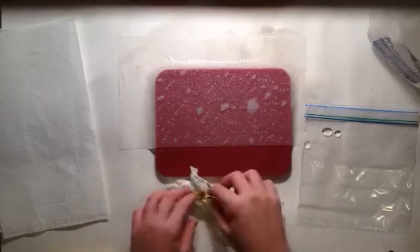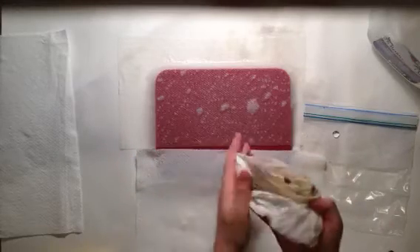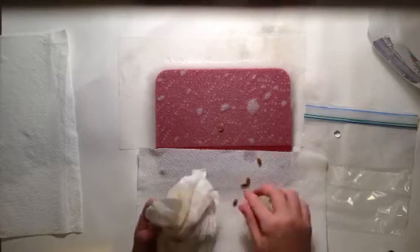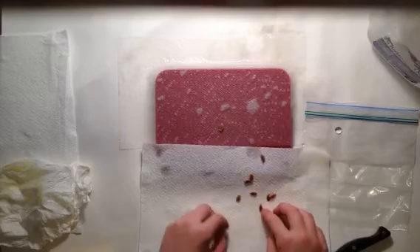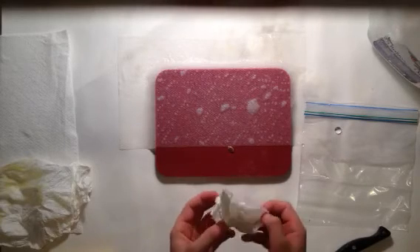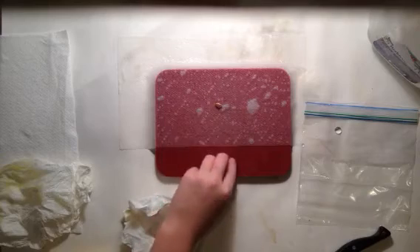Open it up — here's a broken one. Get another paper towel and get them all off. Wipe them off again; they should be clean by now. There we go — this is what a clean seed looks like. Then put them on your paper towel.